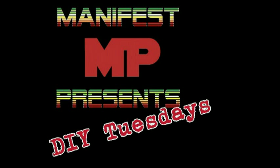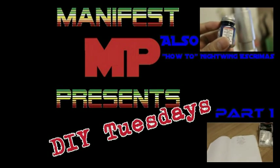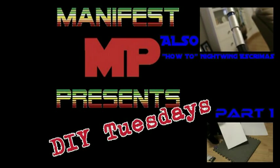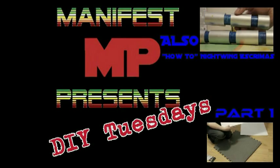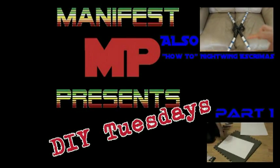Manifest presents DIY Tuesdays. Stay tuned next Tuesday. And if you haven't seen part 1, I highly recommend that you click on this link right here on the screen so you can catch up. No seriously, click on the link so you can know what's going on. And also if you've already seen part 1 and it's been a while, like a week, just click on it — brush up on what you learned on the last video and apply it to the second video.